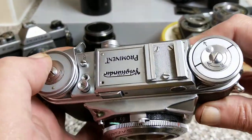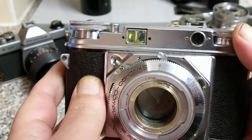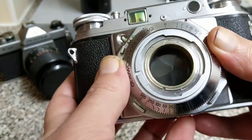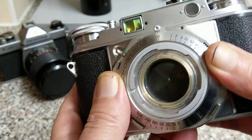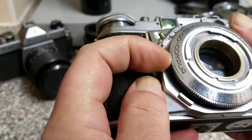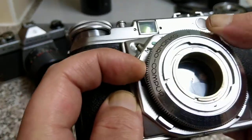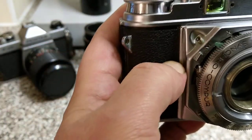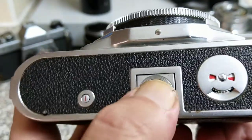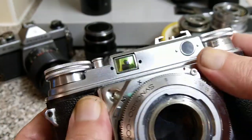This one is a Voigtlander Prominent — another real heavy, chunky, quality camera from the 50s. It has interchangeable lenses. When you think rangefinder with interchangeable lenses you always think of Leica or Contax, or maybe Kiev, but this is a Voigtlander. I think there are about four or five lenses for it. It says it doesn't wind on and the shutter doesn't work on it. But there is a shutter trip lever down here and something does go on — so I think this one is probably going to be saveable. Just look at the engineering and the design — this is another beautiful camera, not in great condition, but worth saving.